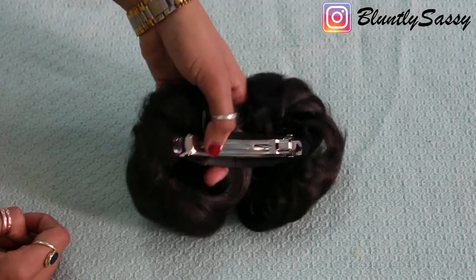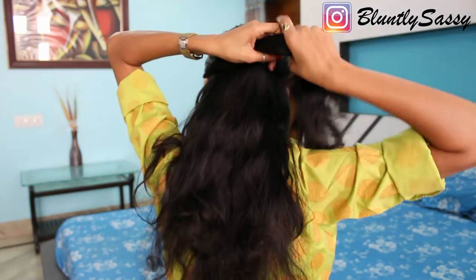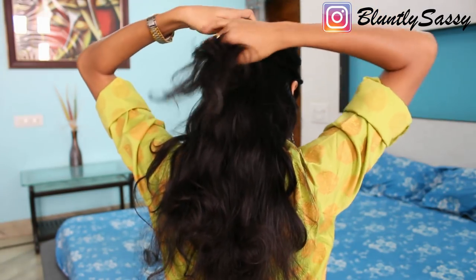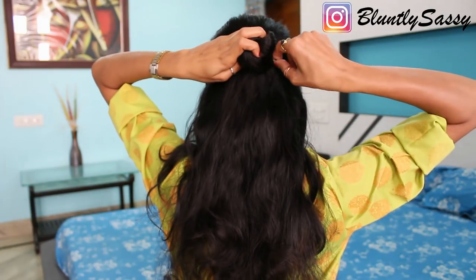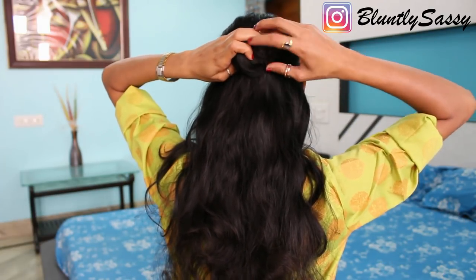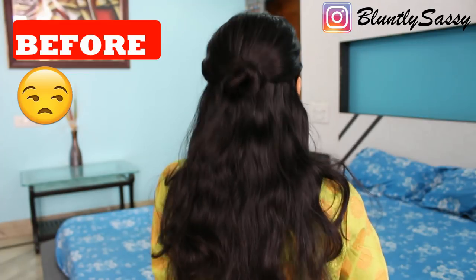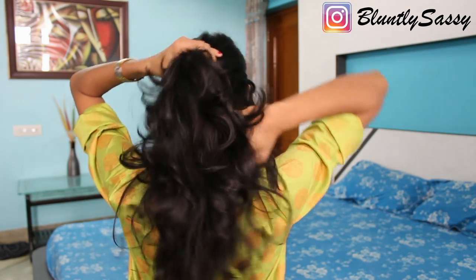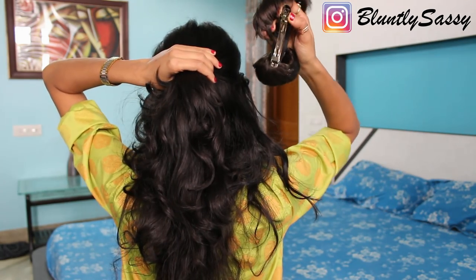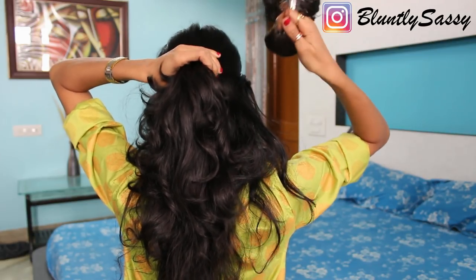This donut buckle can be used in a similar fashion as the donut clutcher. It has two donuts in the front and a buckle at the back. To make a half bun hairstyle, you lose the layers and thus the volume, which does not look very flattering. So for that, tuck a small section of hair keeping the rest open — this will add a lot of volume and glamour to your hair.